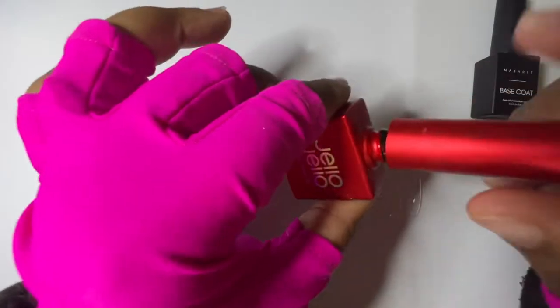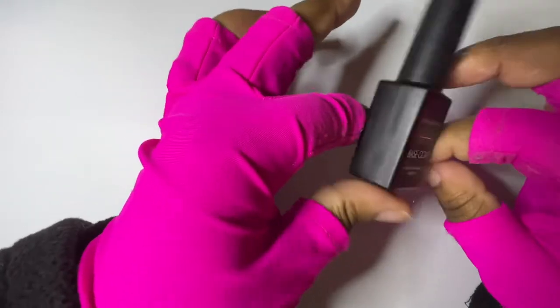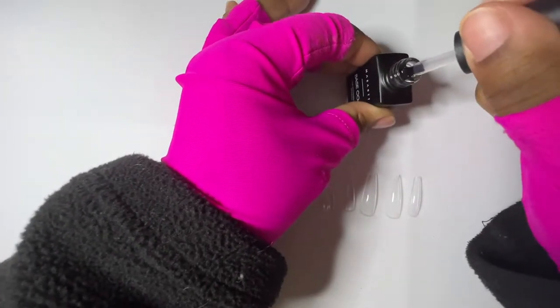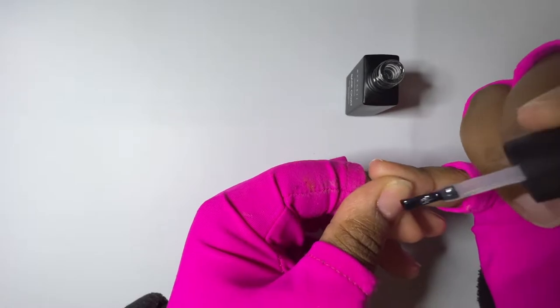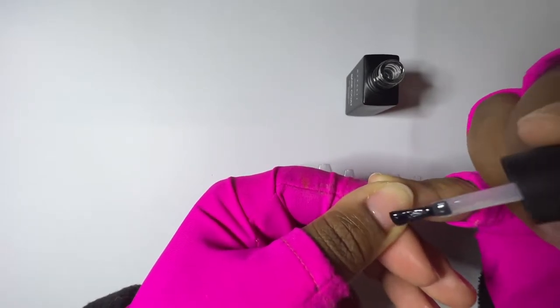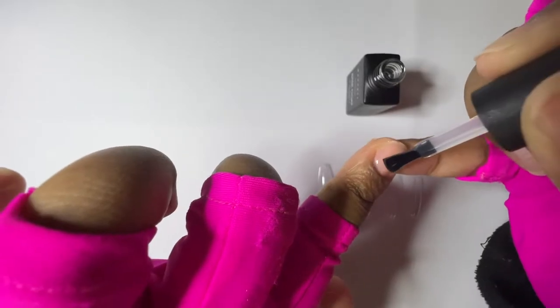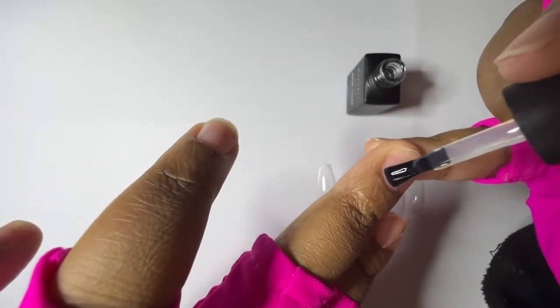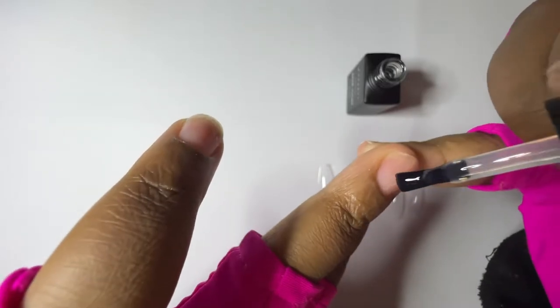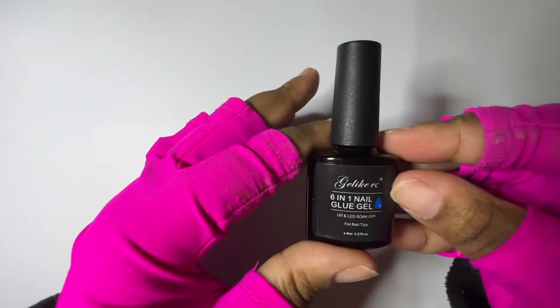You don't need much — just down the middle of the nail. We're going to cure this for 30 seconds. Then after that layer we're going to apply a base coat correctly, not leaving any edges out, because you still want a base coat to protect your nail. The peel-off base doesn't cover the whole nail, so some parts need protection. This also caps that peel-off base layer. Cover the whole nail with base coat.